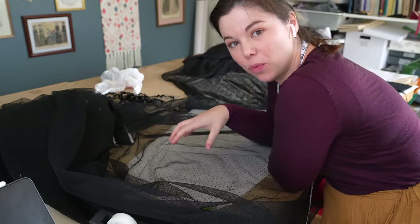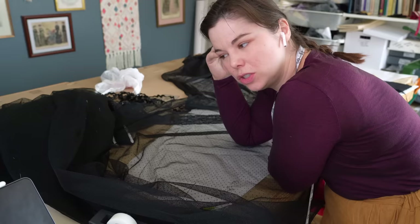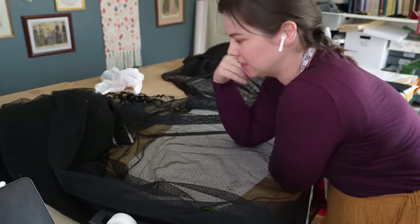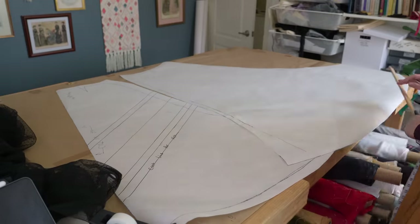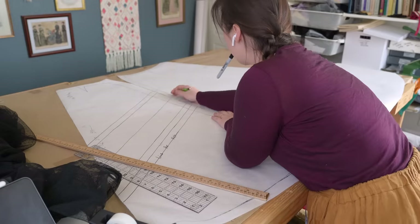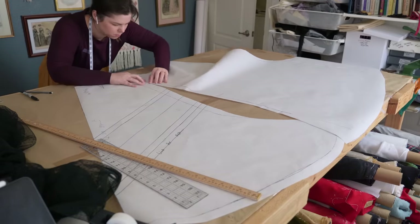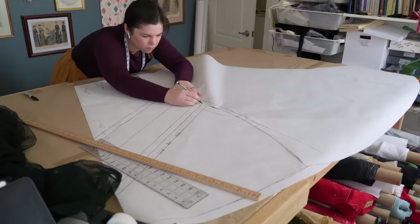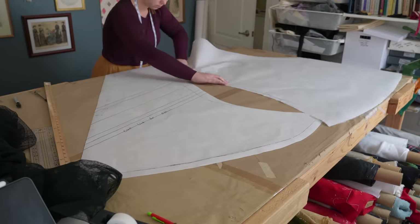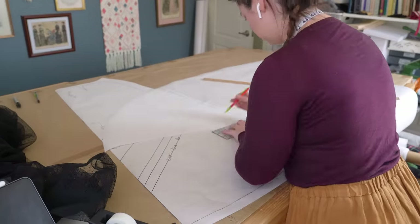I'm trying to figure out where to plot the lace, the net, and the chiffon, and making sure I like the way it works and toying with my options. To ensure the lace and trim all lined up perfectly, I had to mark everything on the pattern itself. Once I figured out what I wanted the front to look like, I drew the lines, marked them in Sharpie, and quadruple-checked everything against the back piece. It took a lot of work and a lot of second-guessing, but it absolutely was worth it because it came out pretty perfectly in the end.